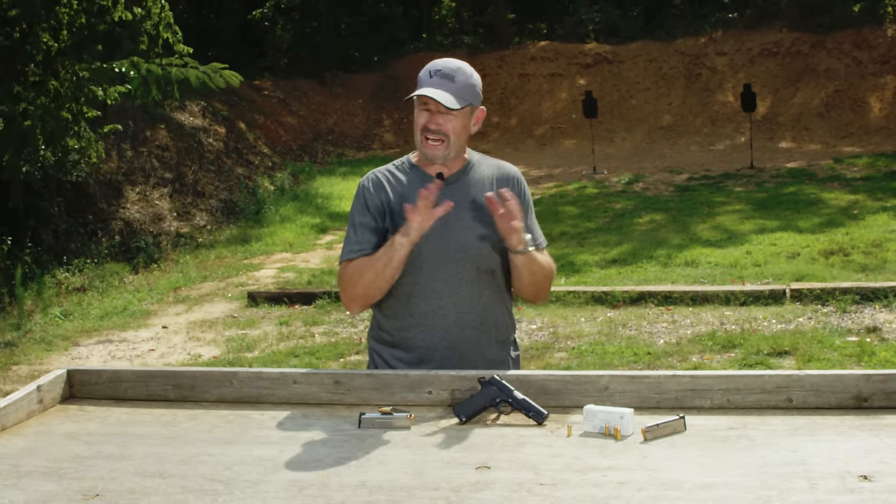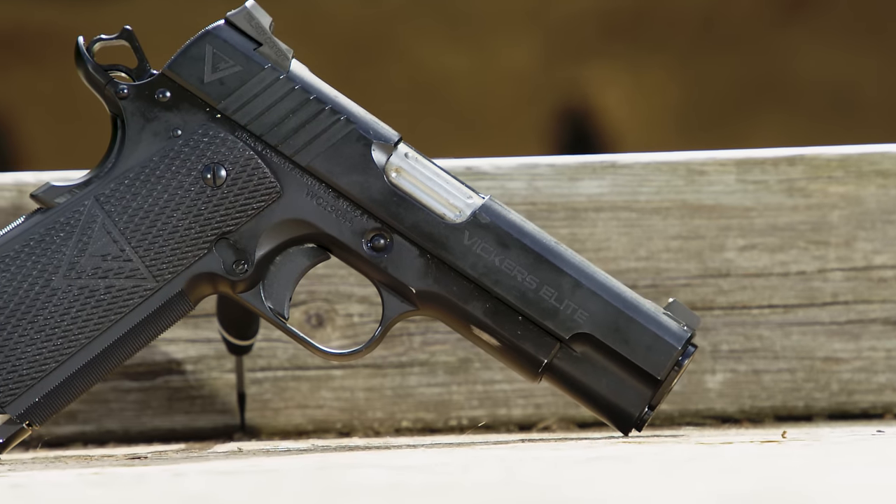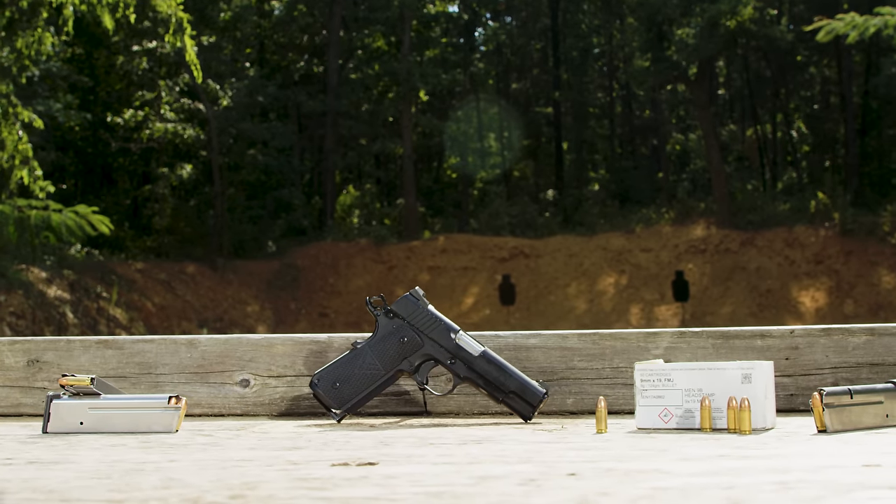Now this particular one is a classic commander configuration — four and a quarter inch bushing barrel, four and a quarter inch slide, on a standard five inch full size frame.